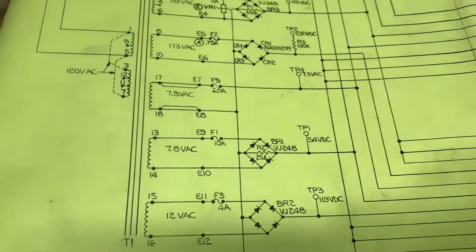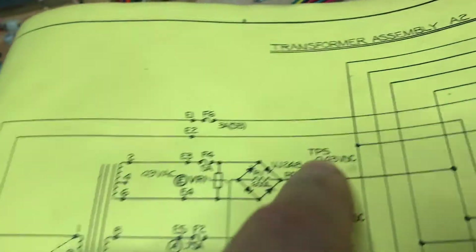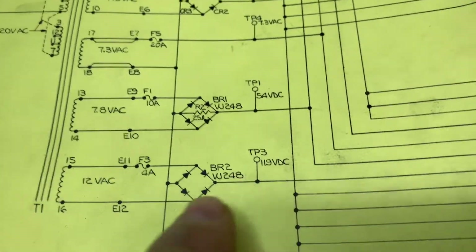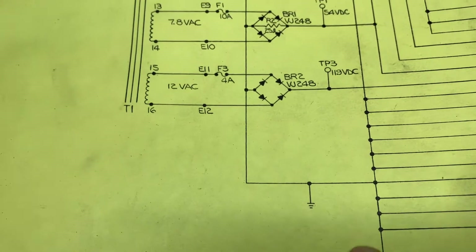Where did I find ground? These are all the bridges, but we're actually going to test the voltages at the test points. I'm going to go through the exercise to do every one for you. And here's ground — that's the universal symbol for ground.